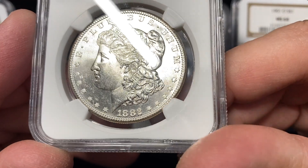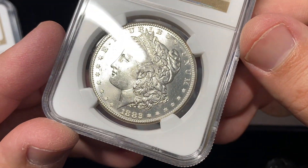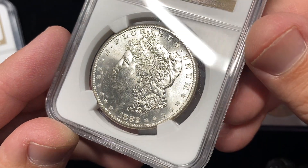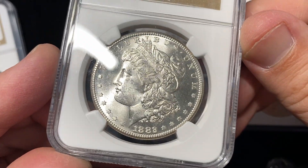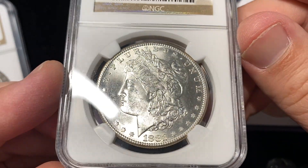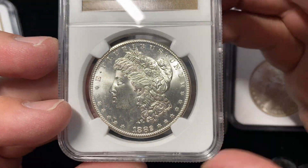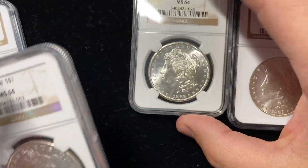This 1882-S — really nice. If you really like the high-end luster and cartwheel effect, get yourself a nice 1880, 81, or 82-S Morgan because they're just super lustrous and they're usually really well struck. Eye appeal wise, those mints are some of my favorite mints.